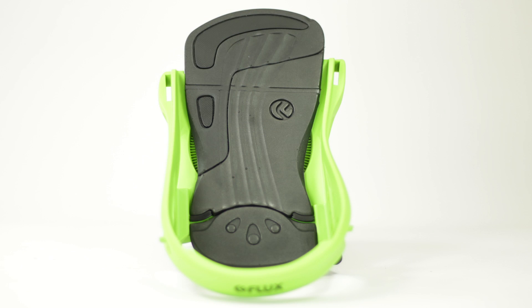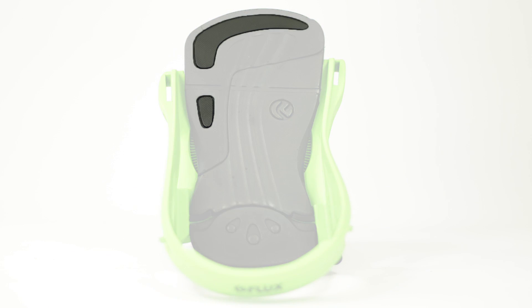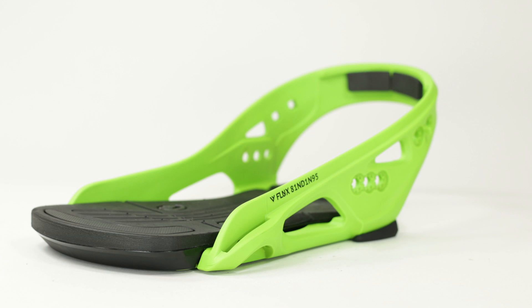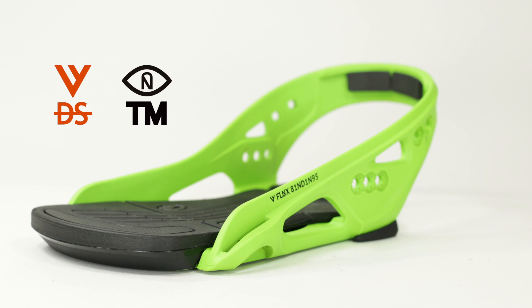The Ultima Base has a dual density footbed that is hard on the outside, giving you added response where you need it most, and soft on the inside for comfort and shock absorption. The Ultima Base comes standard on the DS and TM models.